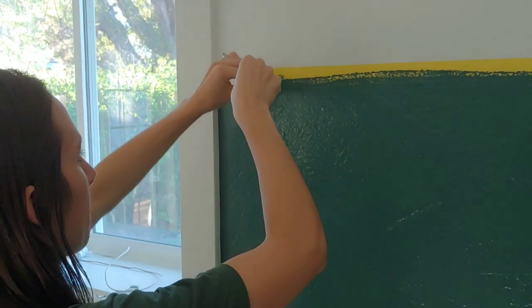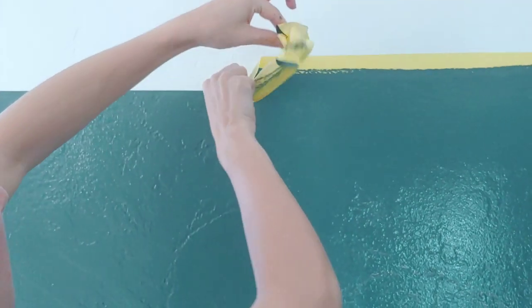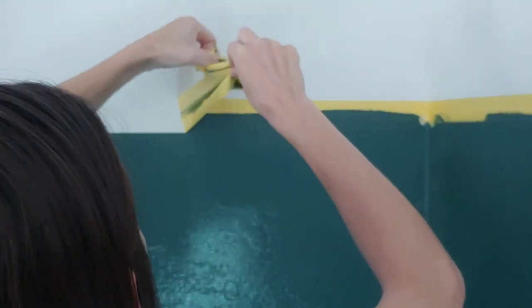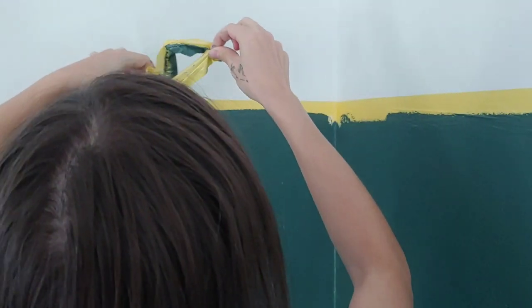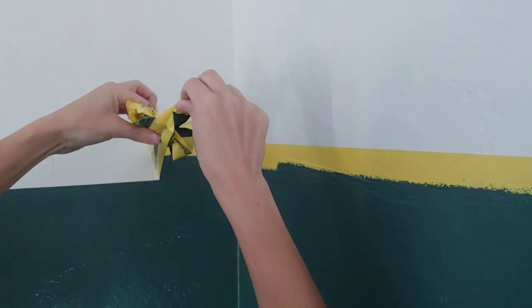The next step is super important — you don't want to skip this. You need to take off the tape as soon as possible. This helps prevent the tape from taking off any other paint on the wall. You want to peel slowly and at a 45-degree angle if possible.